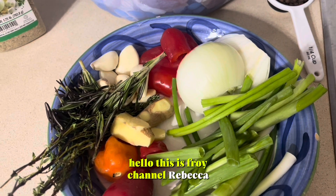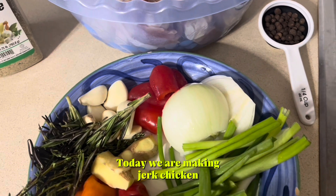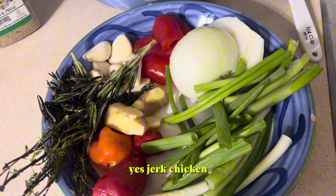Hello, this is Freud channel, Rebecca. Today we are making jerk chicken. That is one of the most popular Jamaican food. Jerk chicken.